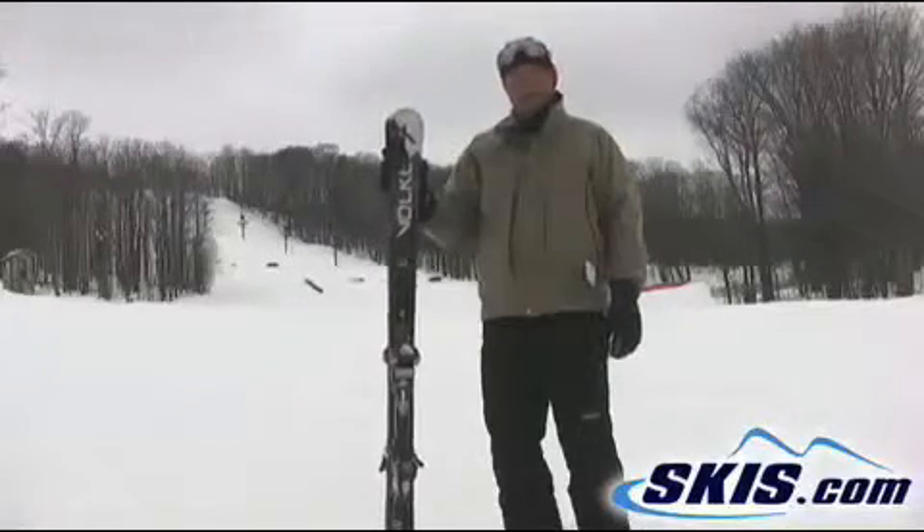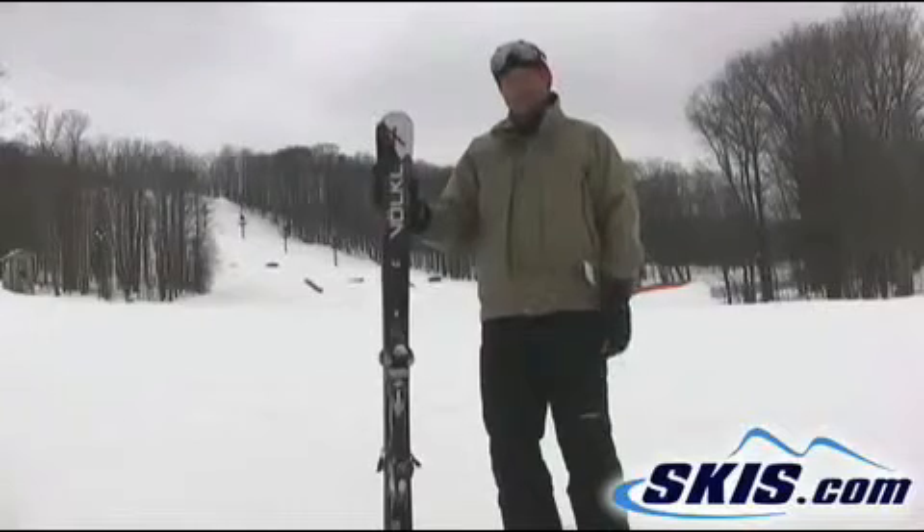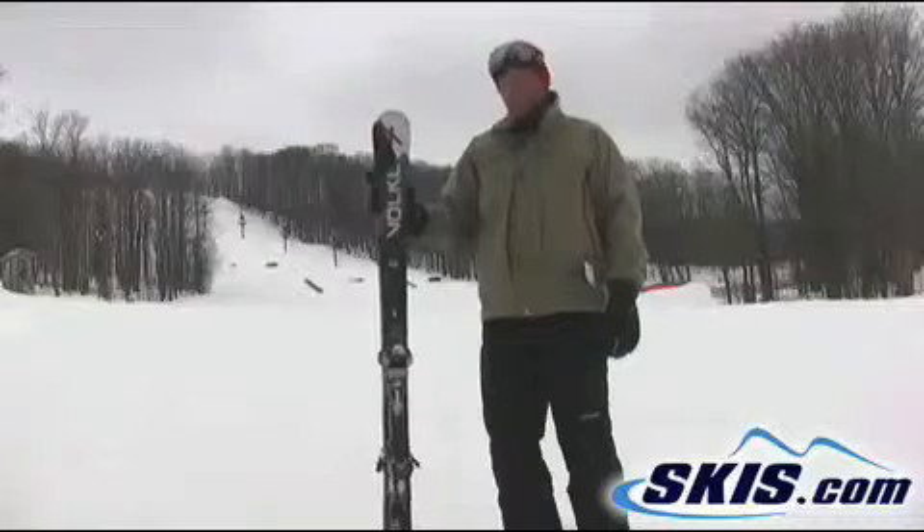This ski really wanted to go, and I don't think I did it justice. But this thing was super solid. Felt totally comfortable the whole time I was on it. Starting to get icy. The edge control was unbelievable.